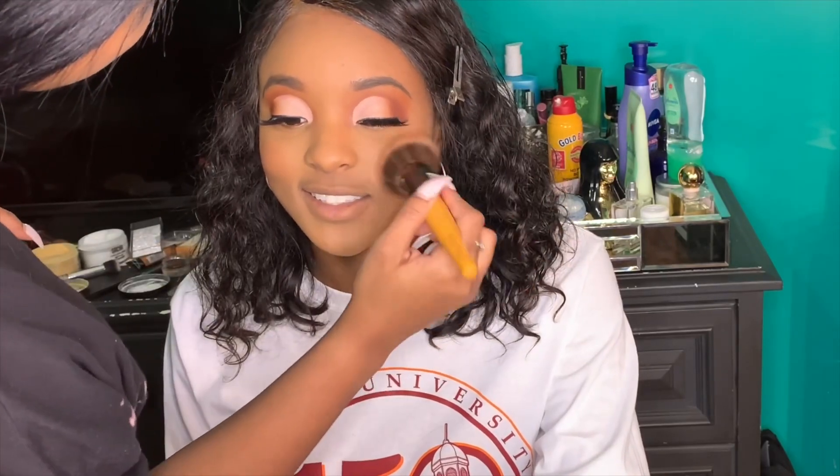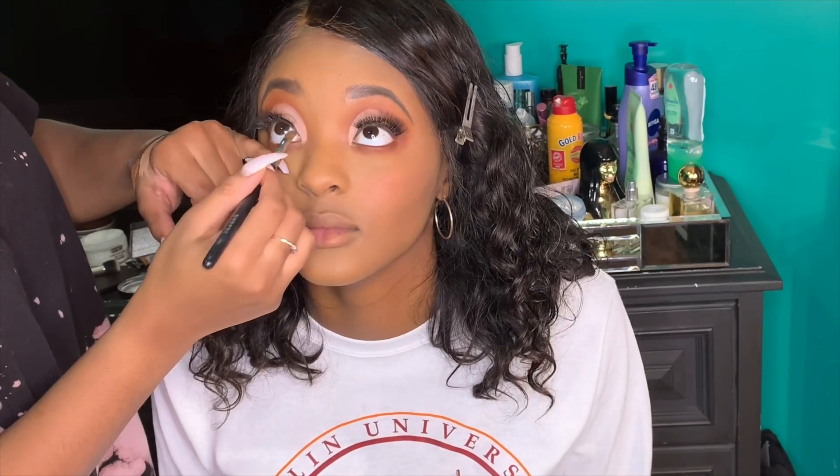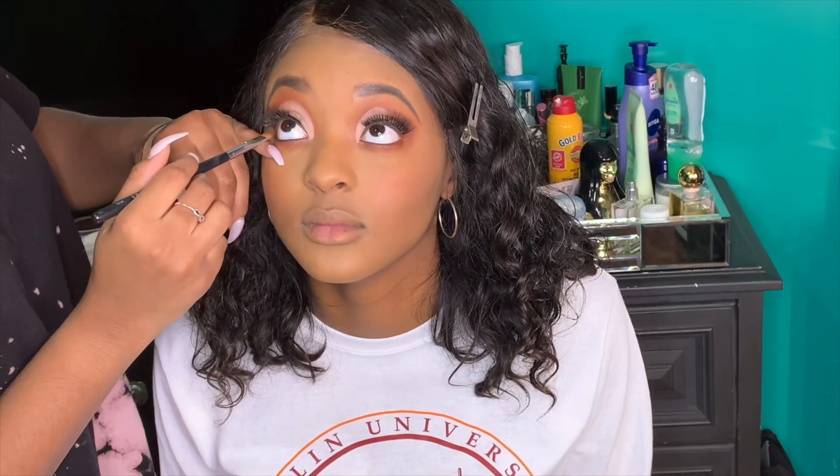Under her eyes, I went in with the maroon shade and the tan shade from the palette, putting both underneath her eyes — starting with the maroon and then smudging on the tan. I totally forgot to mention I applied lashes too! Then I went back into the Juvia's Place palette and used Schwata as liner on her waterline — I'm always worried about poking someone but I managed it.